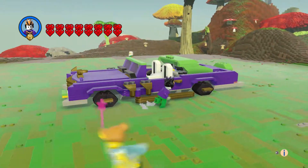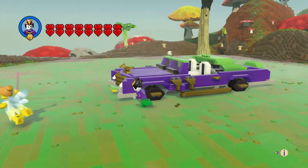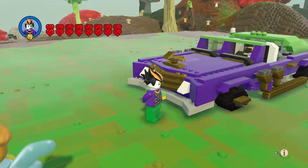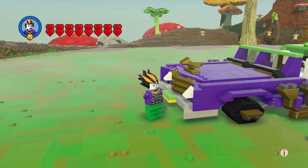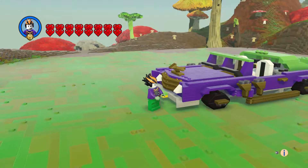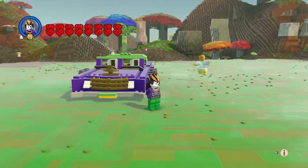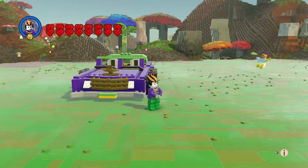We got the exhaust, and on the front there was a chicken, so we got our chicken as a hood ornament. We got the gold grill, and the license plate says 'Joker' in green and yellow.